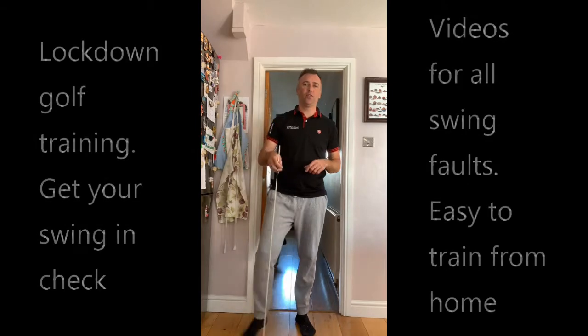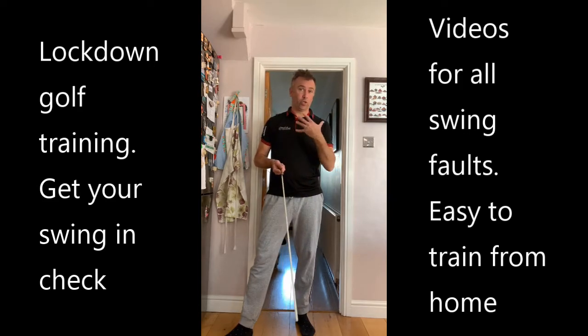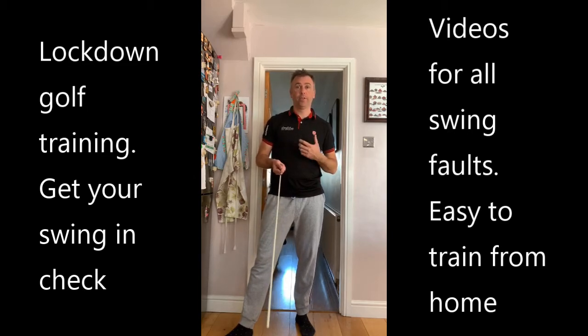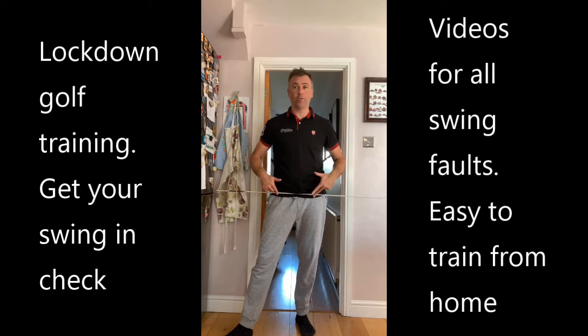Okay guys, so day four lockdown and we've got alignment today. So the basics of alignment for your general stock shot, which I hope is as straight as possible. We're going to talk about the shoulder alignment, the shoulder tilt, the alignment of the pelvis, and the slight tilt in the pelvis as well.